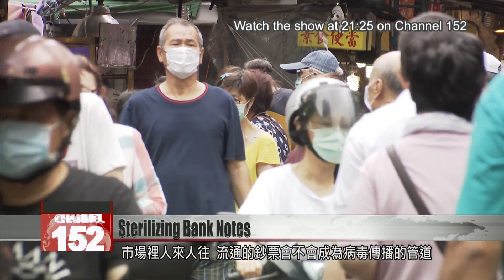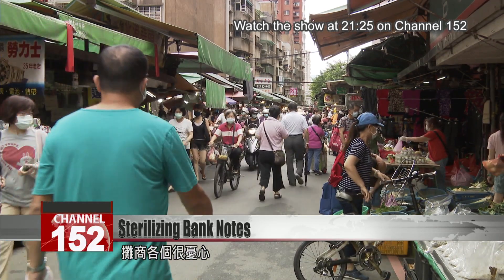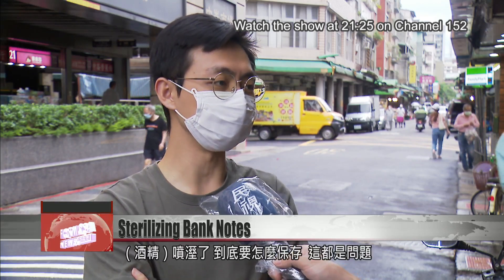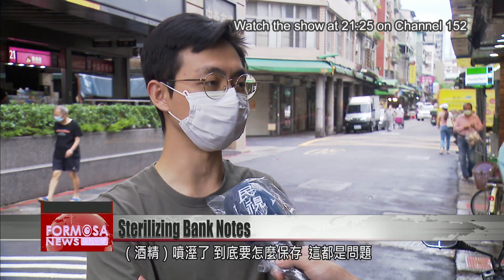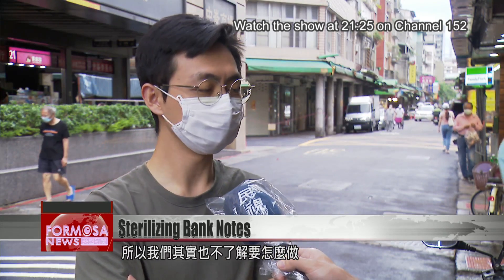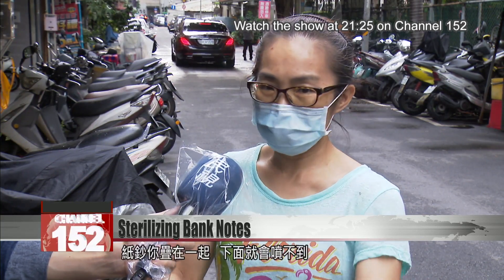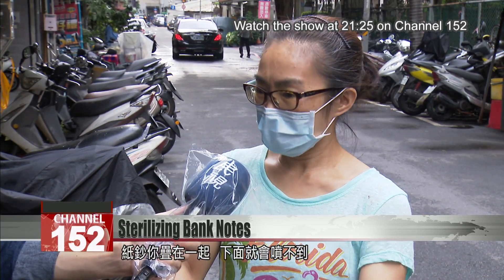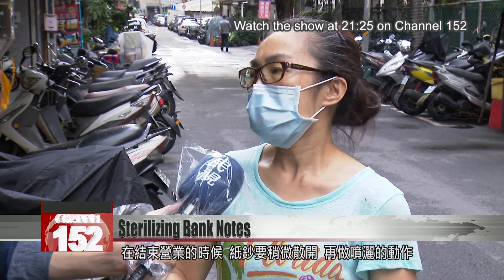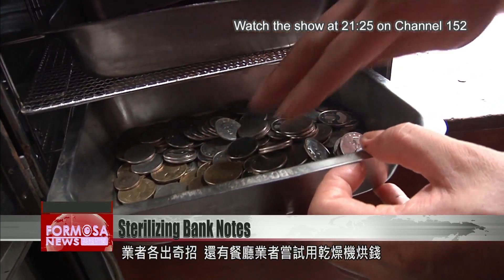As cash circulates in crowded urban centers, could it be a vehicle for virus transmission? Restaurant and shop workers are concerned. If you spray notes with disinfectant they're wet — how can you protect them? That's a problem, so we don't know what to do except to really get on top of hand washing. If you put the notes in piles you can't spray the ones underneath, so perhaps you have to separate them and when you finish for the day spread the notes and spray them again.